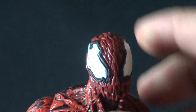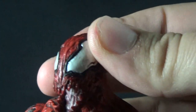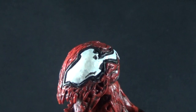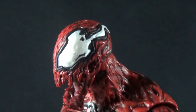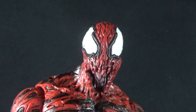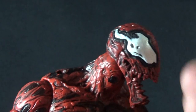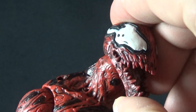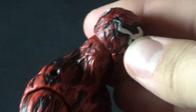My favorite part are the eyes. They have a very dark black outline that kind of intrudes into the eye itself. Instead of just being a flat white like Venom had, it's actually a pearlescent white, which really makes it look that much more creepy — especially with the matte coloration of the rest of the figure. These eyes have a very nice reflective quality to them in the right light.